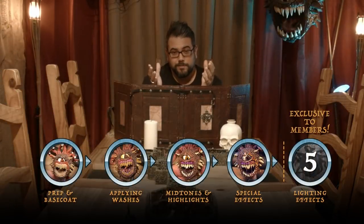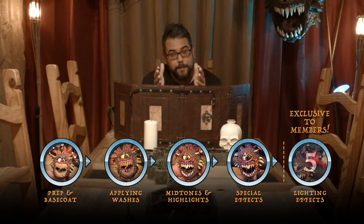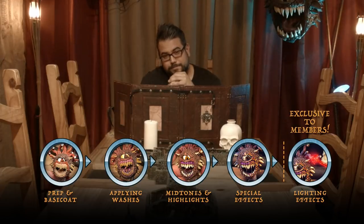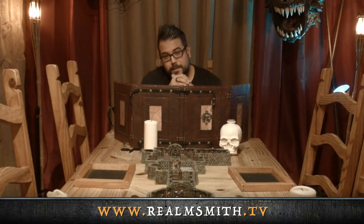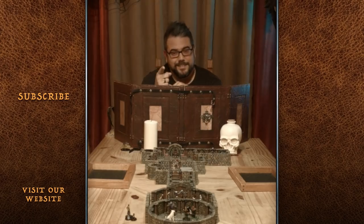Thank you for watching part four. First off, I want to thank everyone for being a part of our community — we couldn't do this without you. Now for our special members of the realm, part five is going to show you how to add LEDs to all the eye stalks on the beholder and a really cool decorative base to hold the battery pack in. In order to become a member of the realm, you can head to www.realmsmith.tv and sign up for $5 a month — that's just something to help us continue to make videos for everybody. If you like this video, make sure that you like, comment, share, and subscribe to our channel by hitting that little bell icon. We'll see you again soon. Take care.